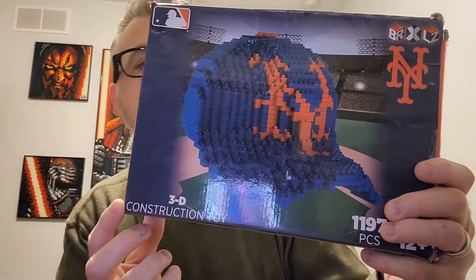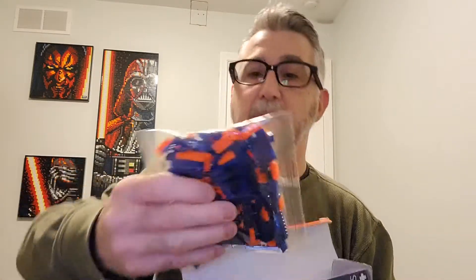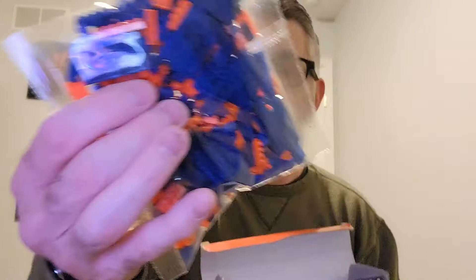So the other set is larger. This is the horizontal view, and here's the vertical view. It is 1,197 pieces. This box is a little more beat up, but let's see what this one looks like. Hopefully the pieces are more orange — and they look like they are. So we have a bag here. Yeah, these look orange. These pieces are orange. So the hat looks like it could be better, but again, we'll see when we put them together.